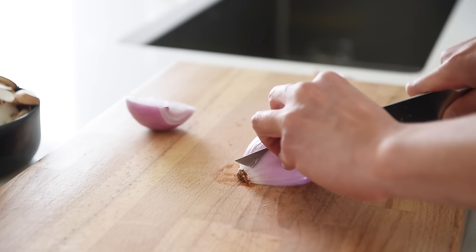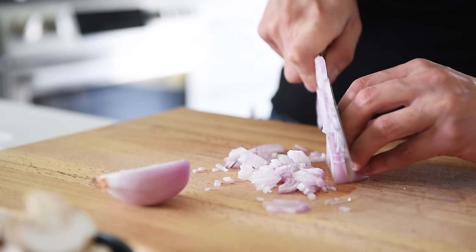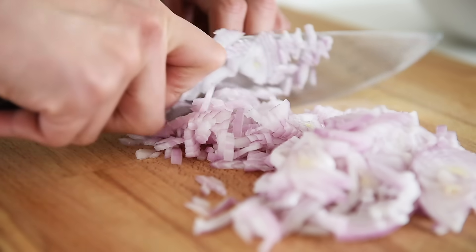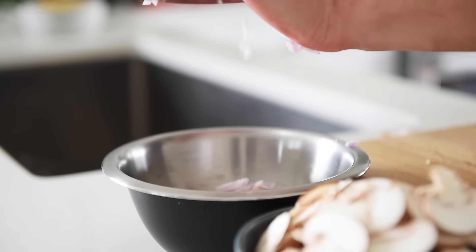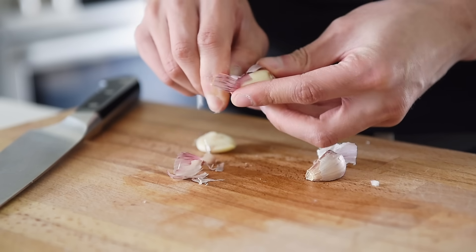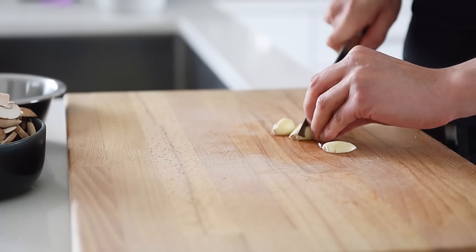One red onion, diced. This recipe is quite agile, so feel free to use white onions or shallots if you prefer. Three pieces of garlic, finely chopped.